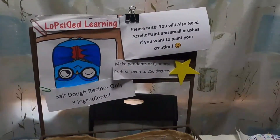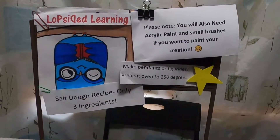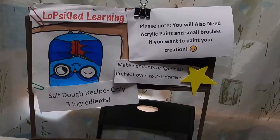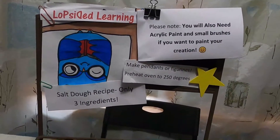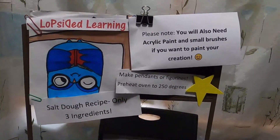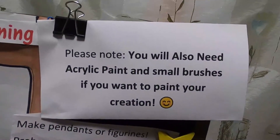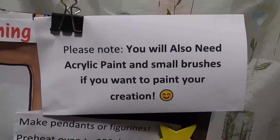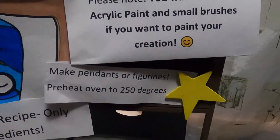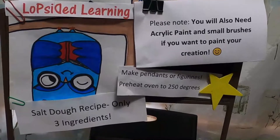Welcome to Lopsided Learning! Today we are going to be making salt dough pendants — or tags, or whatever you want to make with your salt dough. There are only three ingredients needed. You're also going to need paint brushes and acrylic paint if you plan on painting your creation. Go ahead and set your oven to 250 degrees. Let's get started.